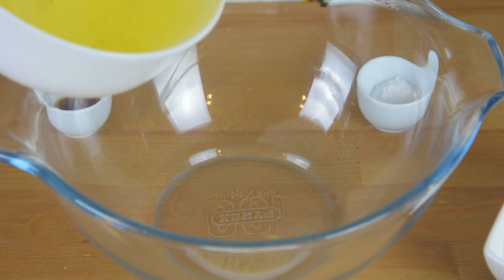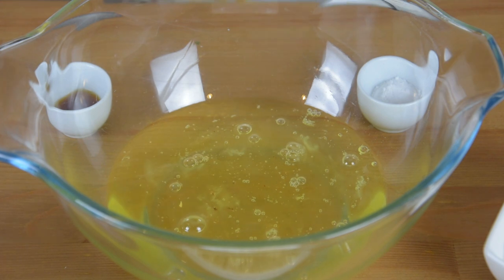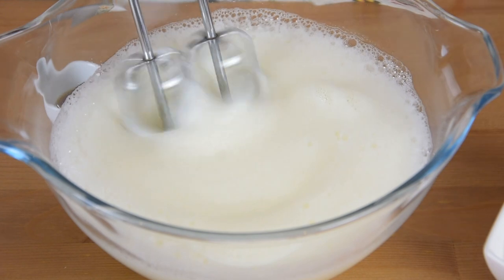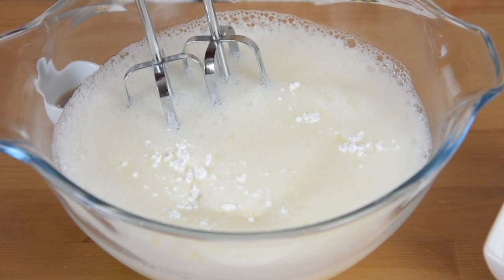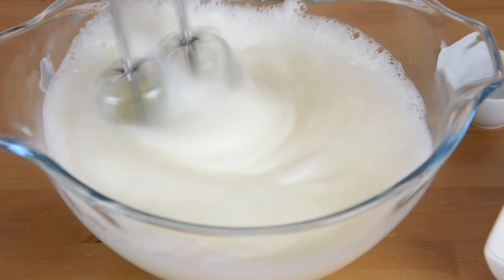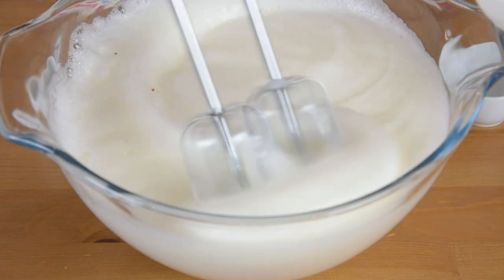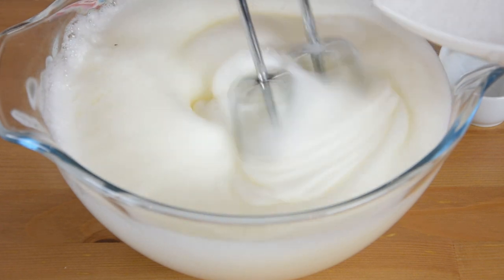In a large bowl, add the egg whites, and using a hand mixer on a medium setting, beat the egg whites until it becomes frothy. Add in the cream of tartar and continue beating until soft peaks are formed. Then, gradually add the white sugar and continue beating until stiff peaks are formed.